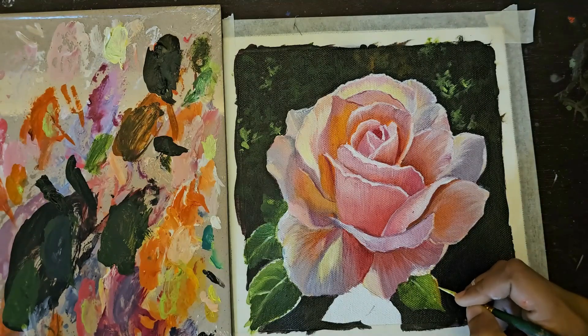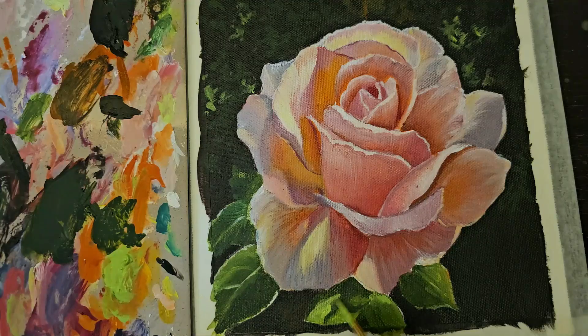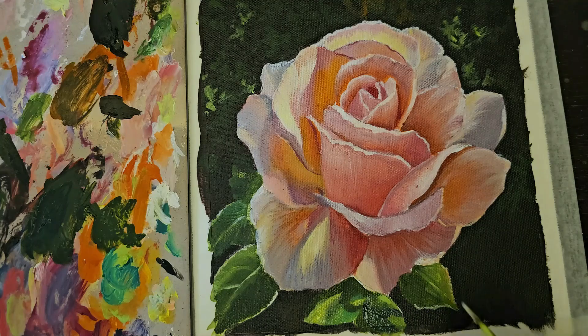The leaves have been painted in sap green and light green, and a tinge of vermilion red. I've tried to give highlights on the leaves with white and lemon yellow. Most of the leaves in the background have just been dabbed with a dry brush.